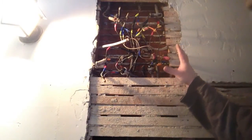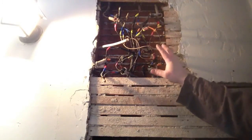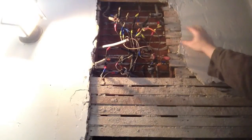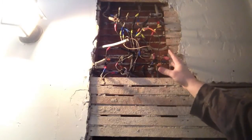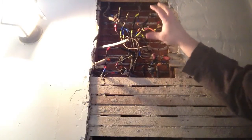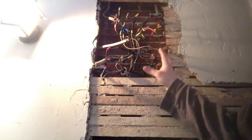Here is our completed junction box. Every wire is marked with a color, or in this case two colors, of what it goes to. So when we cut this all out, we know we're going to hook the wire back to the wire in this box. We'll be using some 4x4 boxes and some appropriate connectors, and we'll go ahead and clean this all up and make this a little bit safer. But everything is marked at this point — that is your first step.